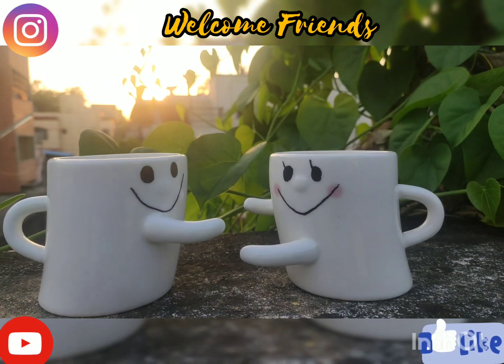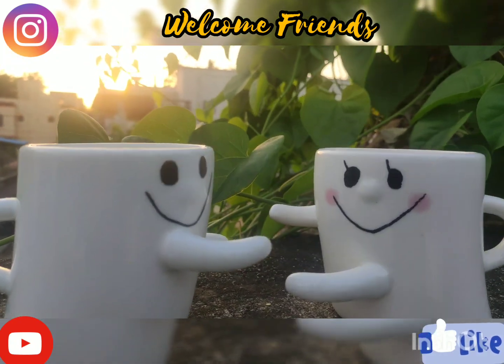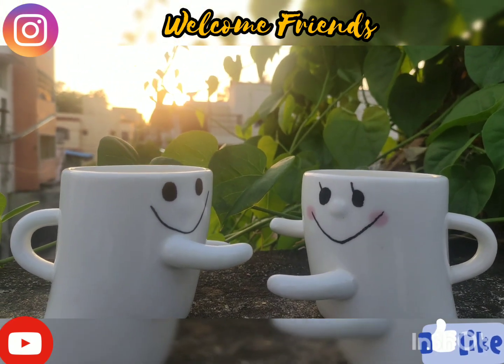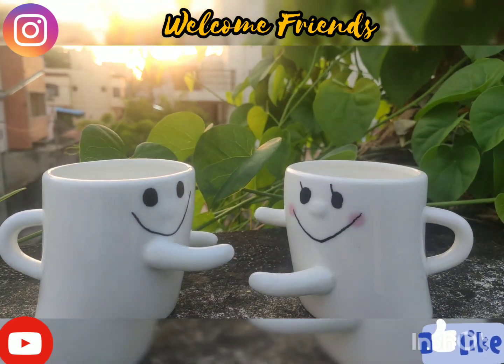Hello Friends! Welcome to our channel Cook with Sisters! If you like this video, please like, share and subscribe! If you like the content, please leave a comment!